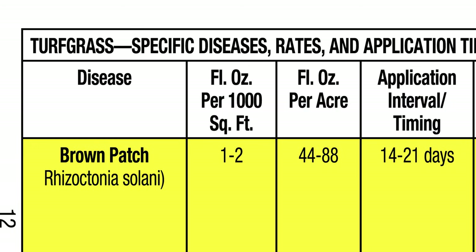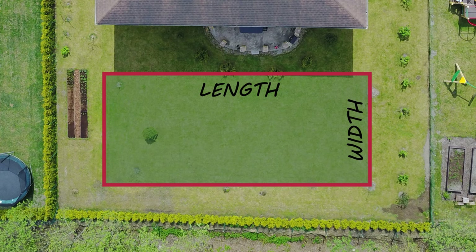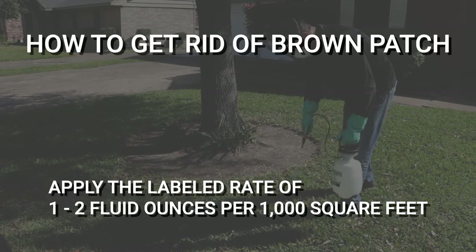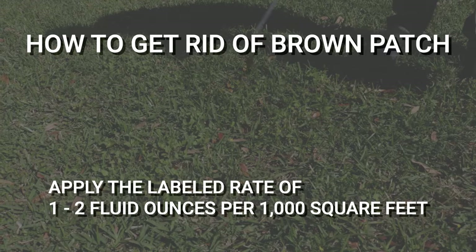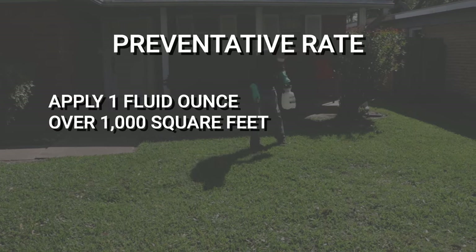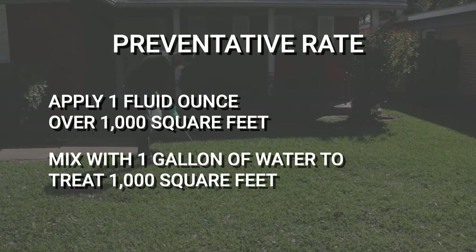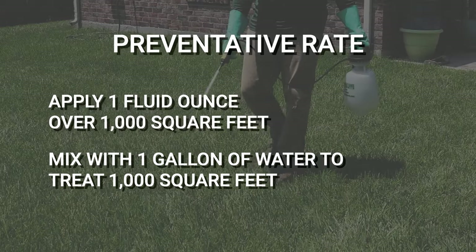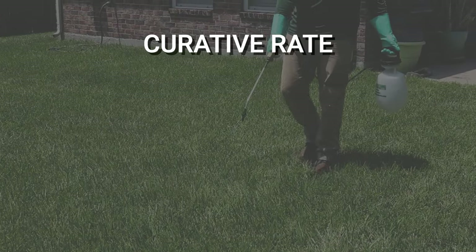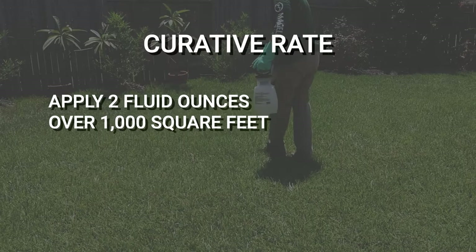Make sure you're applying the correct labeled rate to achieve desired results. First, calculate your treatment area's square footage by measuring your treatment area's length and width and multiplying them together. To get rid of brown patch, apply Patch Pro at the labeled rate of 1–2 fluid ounces per thousand square feet of treatment area. As a preventative treatment, use 1 ounce of Patch Pro per thousand square feet with enough water to sufficiently treat the area — typically 1 gallon of water per 1,000 square feet. If brown patch is already established in your lawn, or if temperatures and humidity are particularly high, use 2 ounces per thousand square feet.